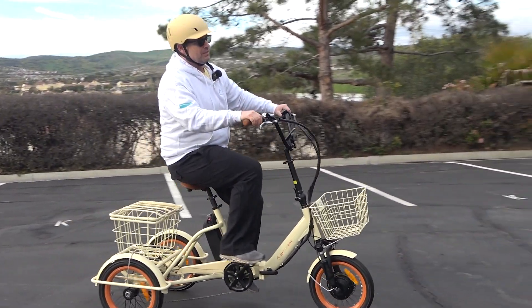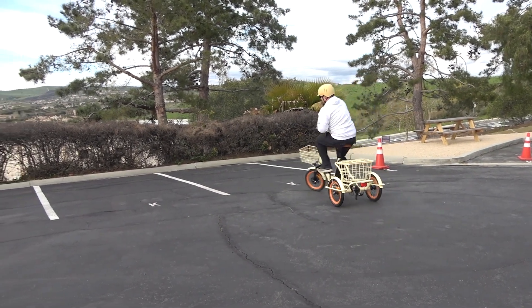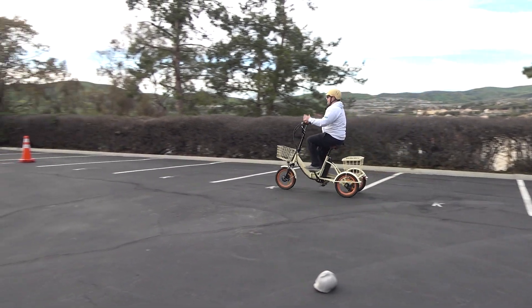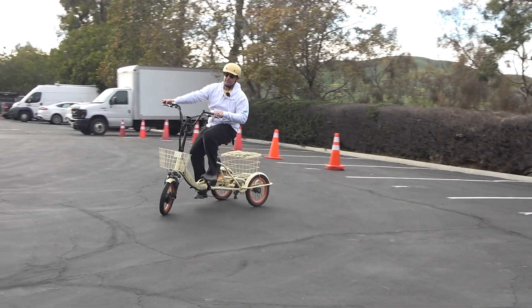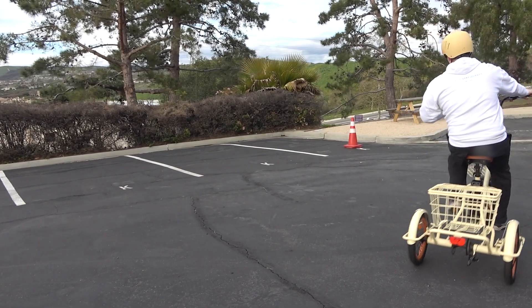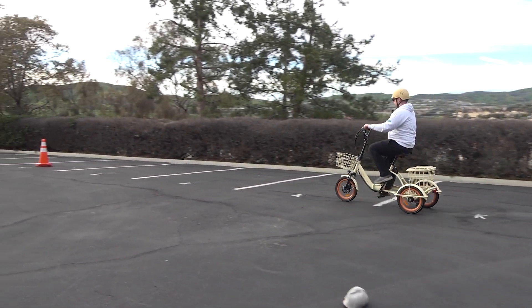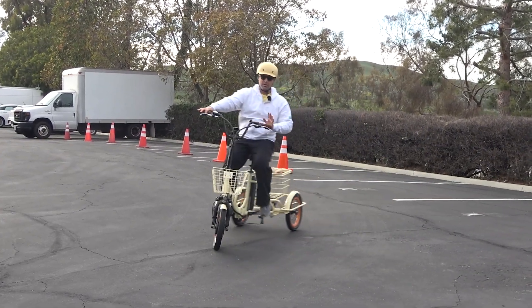Let me go ahead and ride it — I'm shifting gears, that's the noise you're hearing. Now I'm in second and I'm not using any electricity and it's super easy to pedal. The stability is so great. This is one of the most stable e-trikes I've ever ridden because of the low, low wheelbase. That's with no electric.